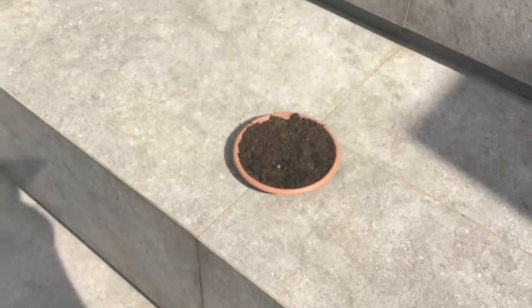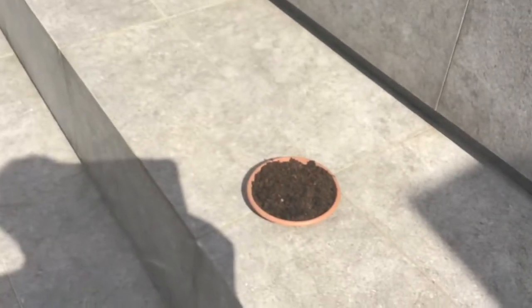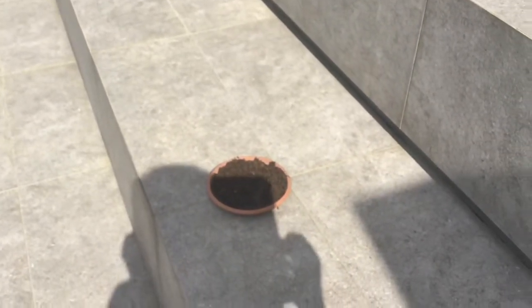The seeds should germinate in about three to four days. They might take up to a week, depending on your variety of eggplant.